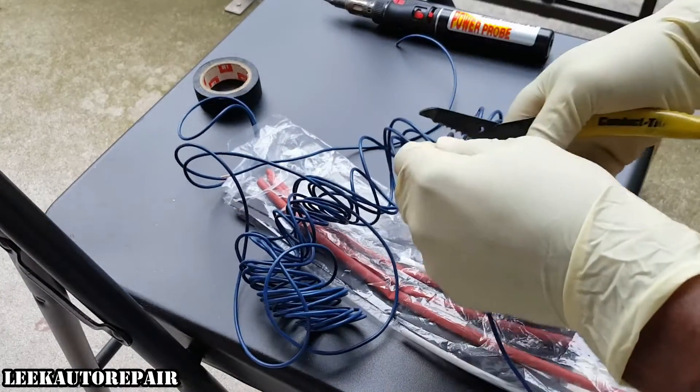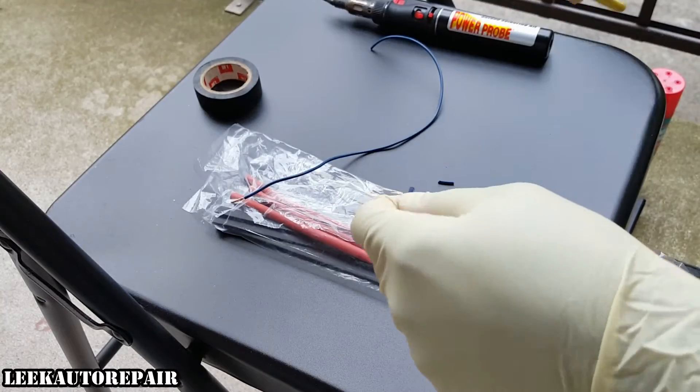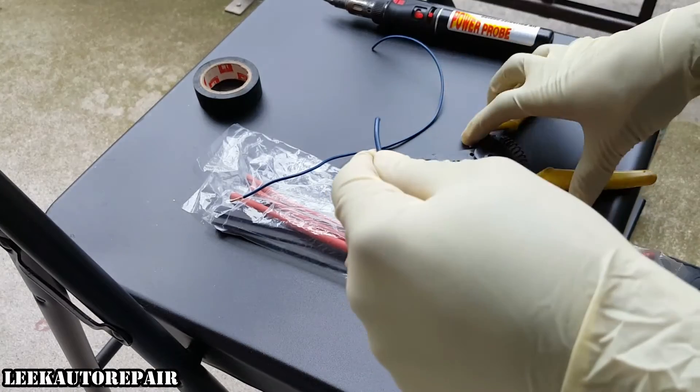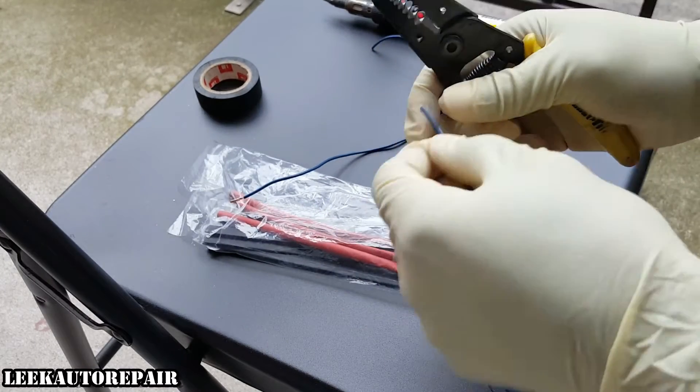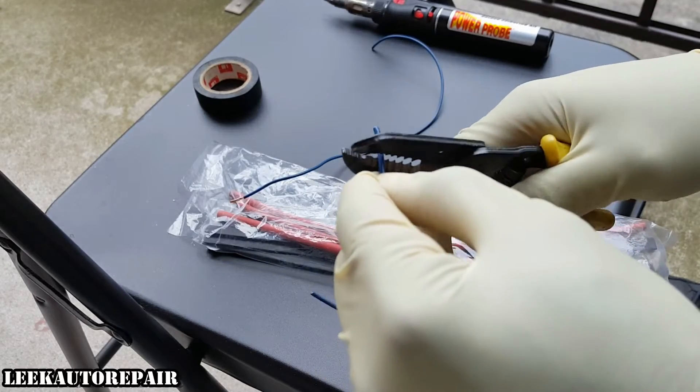So leave that just like that. Next I'm gonna cut this off so I have a second wire to work with. I'm only going to do one wire because this applies to different size wires, so I only need to show you once — and you can rewind the footage if you want. So let me take off a quarter of an inch on this one too.